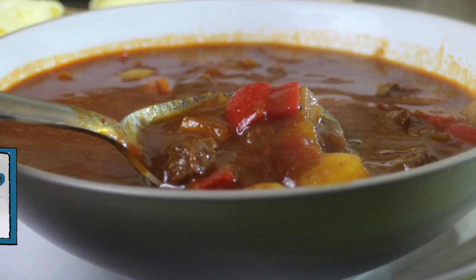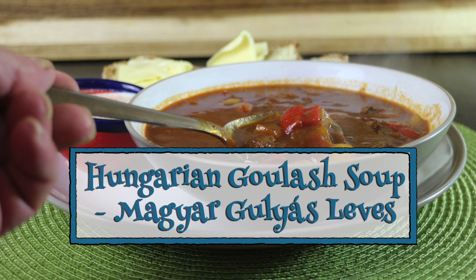Greetings Gastronauts, this is Keef Cooks, I'm Keef, and today I'm going to show you how to make another wonderful Hungarian dish: goulash soup, goulash levesh.